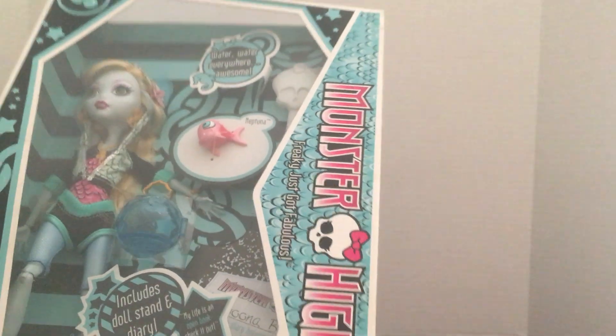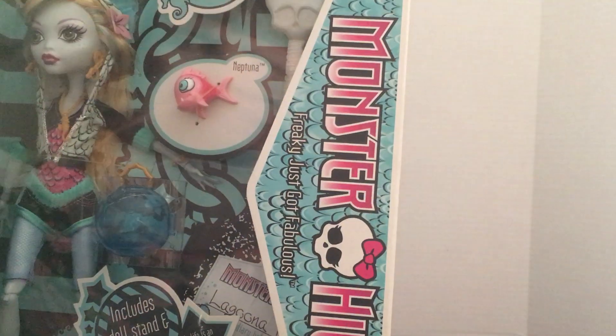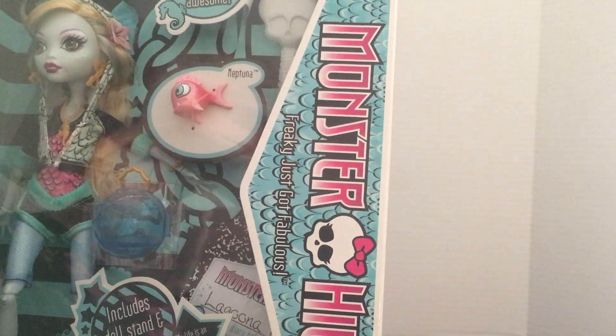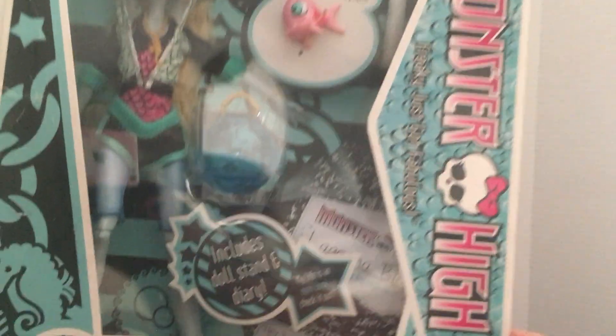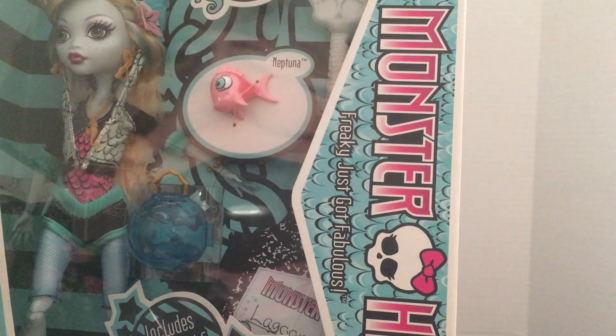These dolls are very lightweight too, so the joints need to be taken care of. A lot of times when I see them at the flea market, they're missing their hands and their legs.